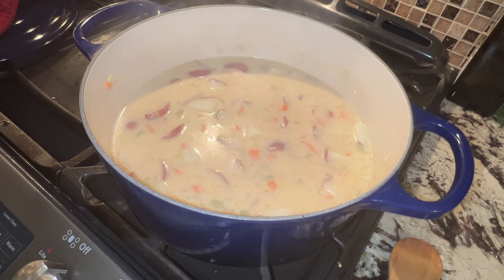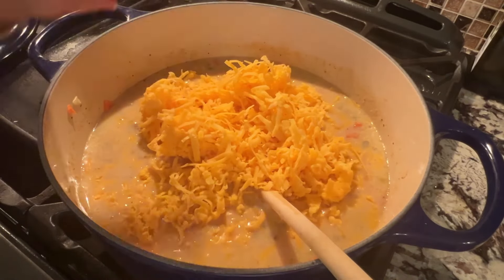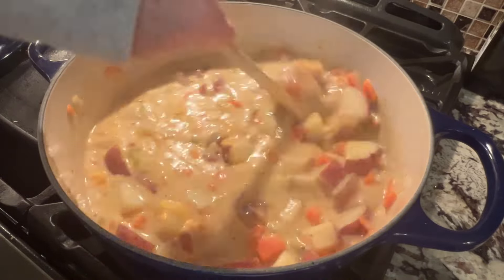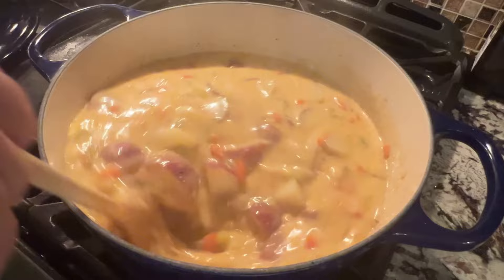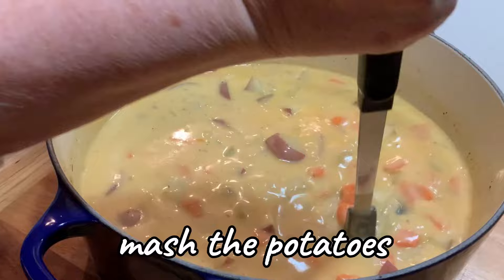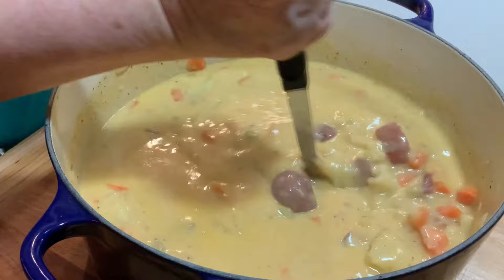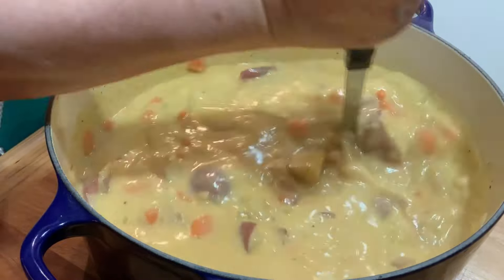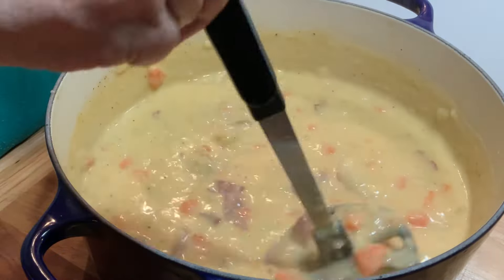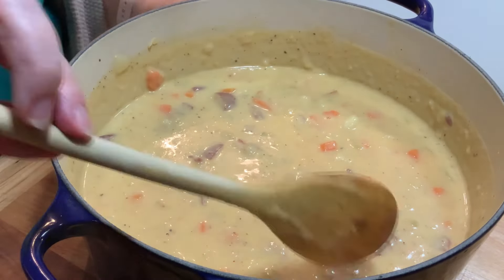It helps finish developing the flavors, and then add the cheese. Stir this in really well and make sure the cheese is mixed well enough to fully melt. Then remove everything from the heat and use either an immersion blender or a potato masher to start mashing those potatoes. It's actually kind of a watery soup until you do this, and the mashing of the potato is what naturally thickens it up. Mash and stir until it's at the consistency you want for your soup.